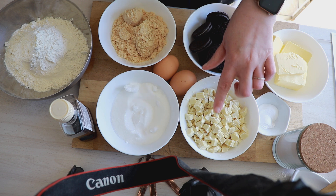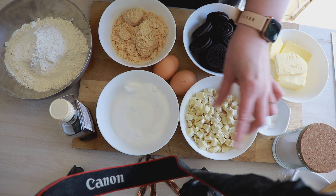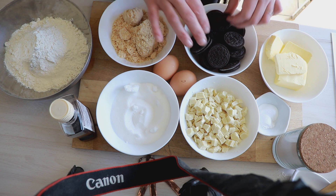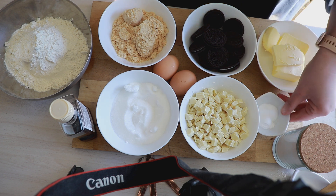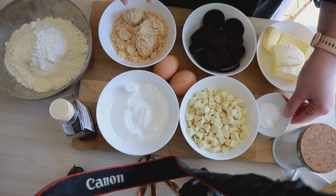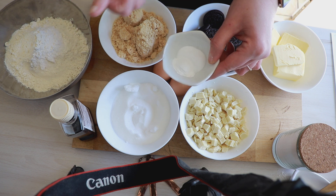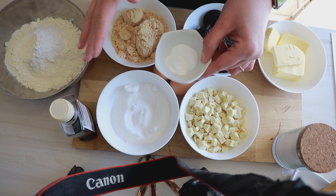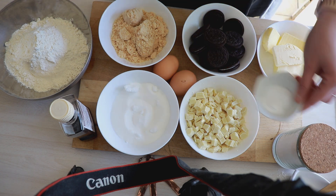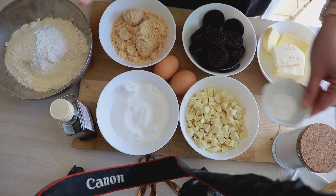200 g de pépites de chocolat blanc. Moi j'achète pas de pépites, je prends des plaquettes que je coupe en gros morceaux — je trouve ça plus gourmand et ça revient moins cher. Des oreos bien sûr, j'ai 14 biscuits. Et ici j'ai un mélange d'une demi cuillère à café de levure chimique et une cuillère à café de bicarbonate. C'est pour éviter de mettre trop de l'un ou de l'autre : trop de bicarbonate donne un goût de sel, trop de levure donne un goût de levure. Mettez les deux, plus une pincée de sel.